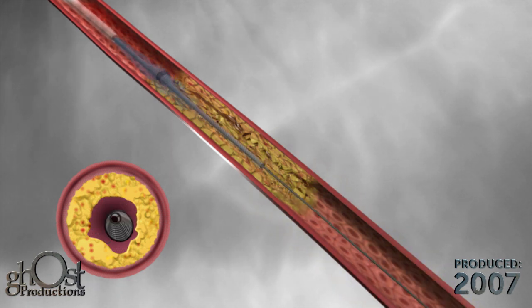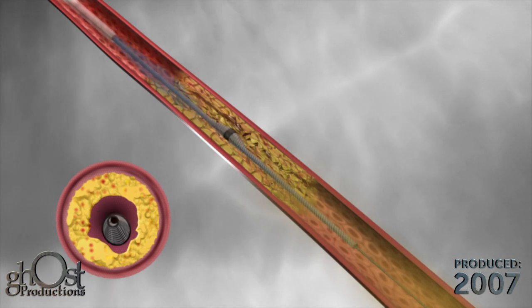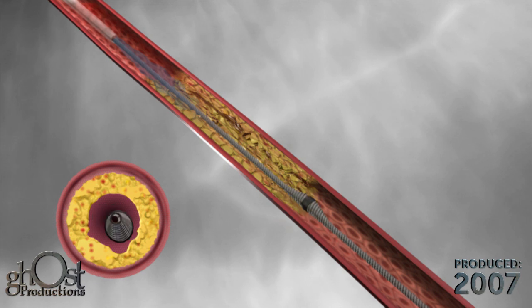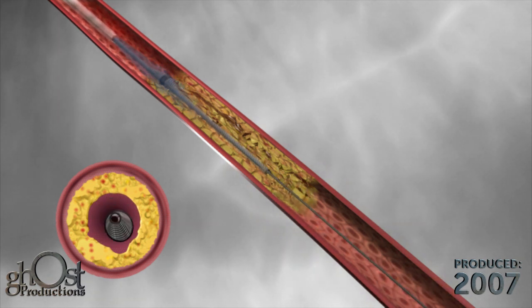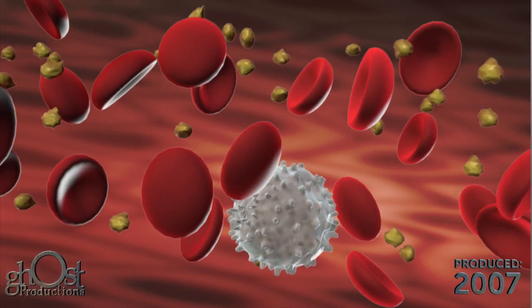The Diamondback 360 treatment is initiated at a low orbital speed. Using the device handle, the crown is advanced through the lesion then retracted proximally. Plaque is sanded in both directions with each pass of the crown. With each successive pass, the amount of particulate diminishes as the lesion is sanded and reduced.